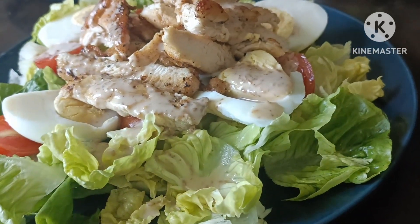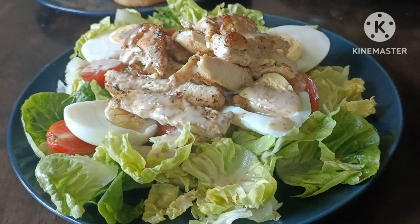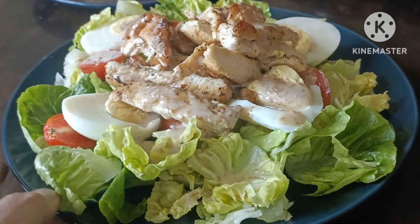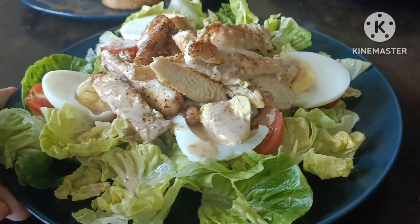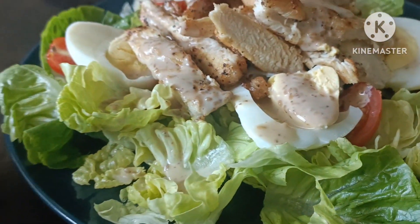Thank you for watching. Don't forget to like and subscribe po guys. Para updated po kayo sa lahat ng mga activities ni Shalala. Thank you. Bye bye and see you in my next vlog po. Okay, bye.